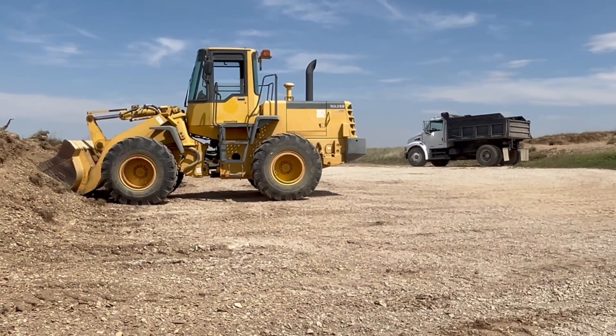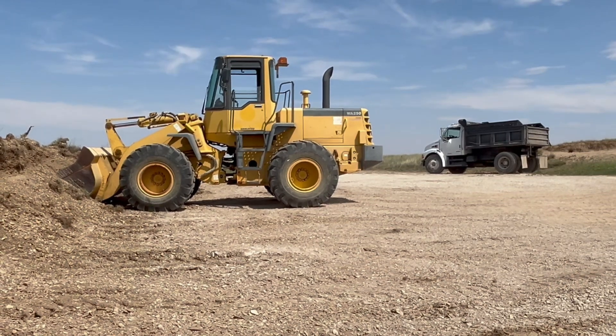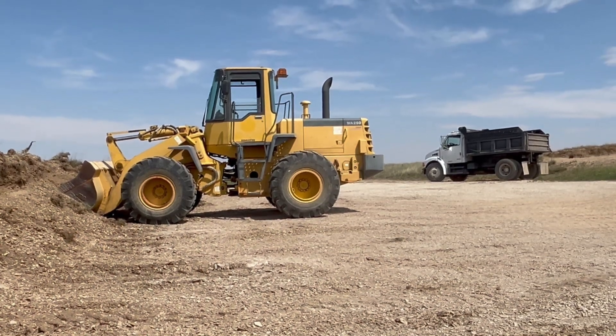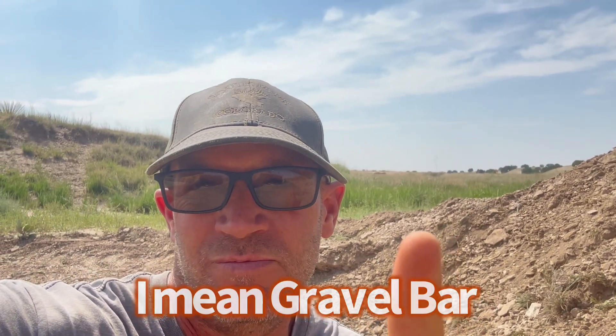For the last couple years, after I get a gravel bar mined out, I take the last dirty bits, the less clean gravel, and I push it up into a berm, make a catch dam, a catch pond. I've got quite a bit of clean, good gravel to dig out of this berm, but when I get down to the dirty stuff, I'll push it up into a check dam or a catch dam right there.